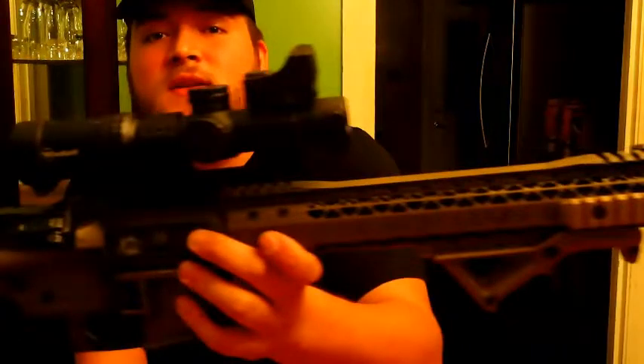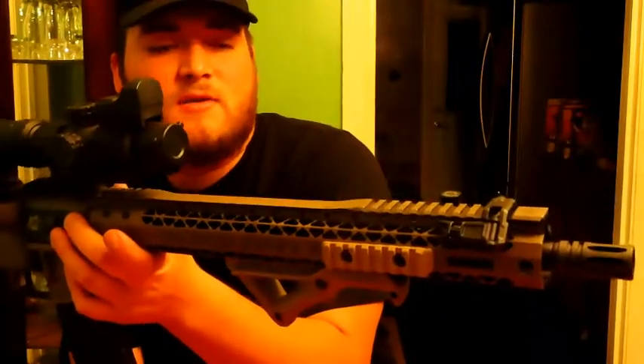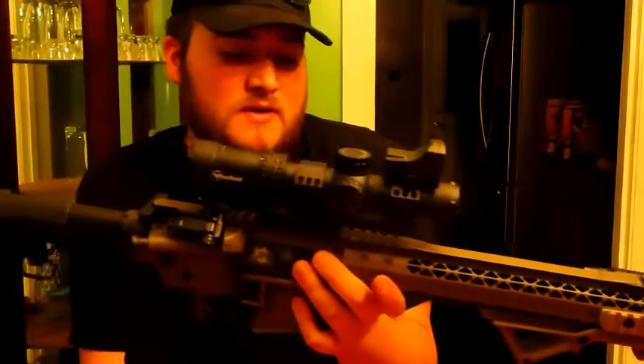Welcome back to the channel, it's Mike. I know it's been a while since my last video, but today I just wanted to talk over the Black Rain Ordinance AR-15. We've added a little extra stuff to it. As you can tell, the flashlight is no longer on here — I actually put that on the Citadel.